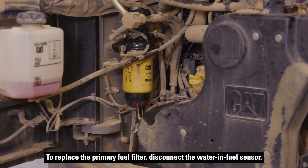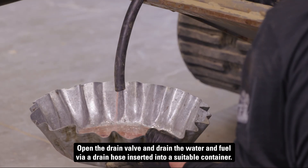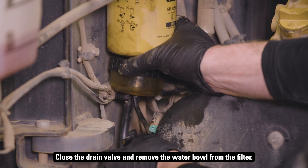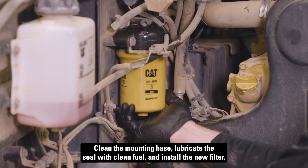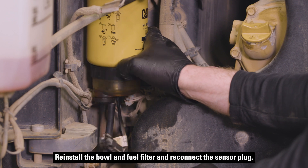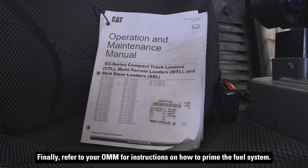To replace the primary fuel filter, disconnect the water and fuel sensor. Open the drain valve and drain the water and fuel via a drain hose inserted into a suitable container. Close the drain valve and remove the water bowl from the filter. Clean the mounting base, lubricate the seal with clean fuel, and install the new filter. Reinstall the bowl and fuel filter and reconnect the sensor plug. Finally, refer to your OMM for instructions on how to prime the fuel system.